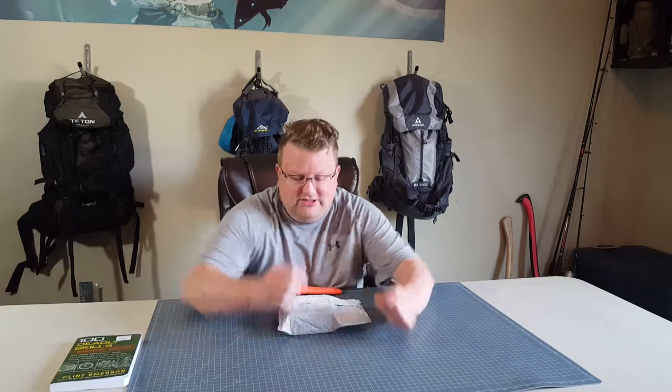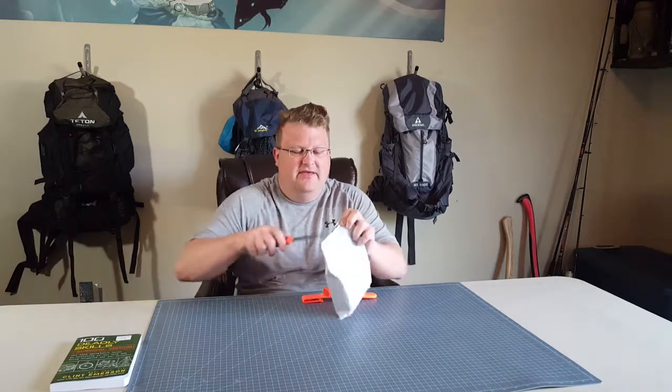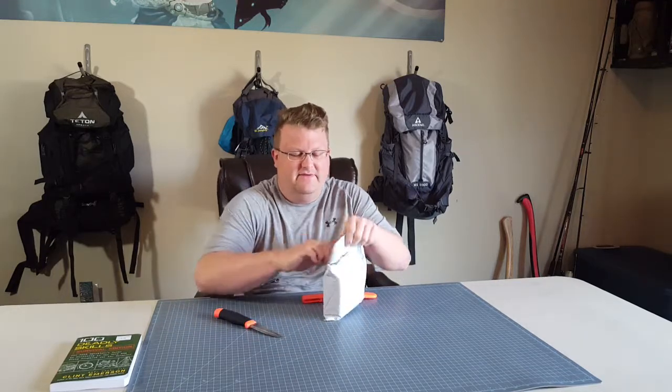Good afternoon everyone. It's Rob and Matt here. Thanks for joining me for another episode. We're just going to do an unboxing real quick. A new package came in — I think it's another container that I got from Amazon.